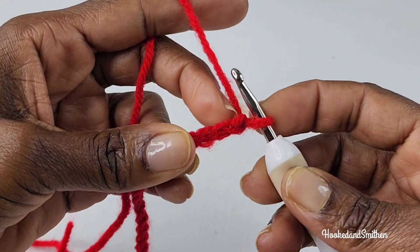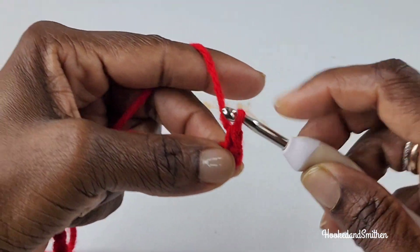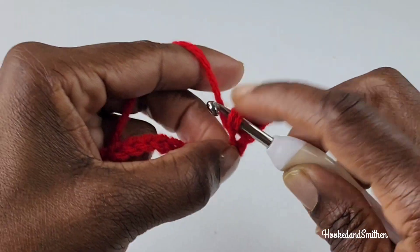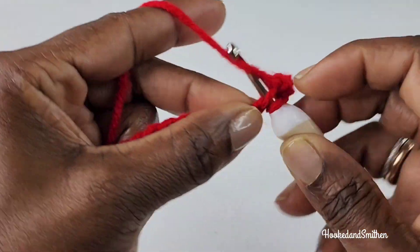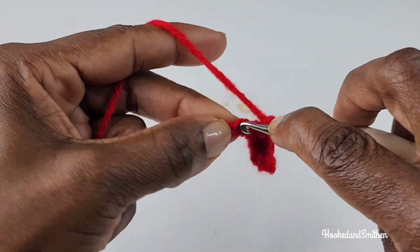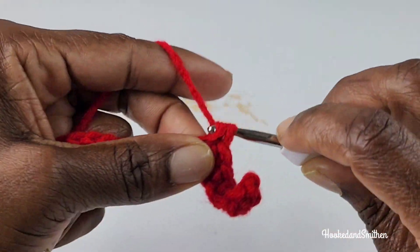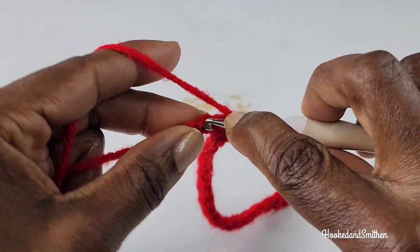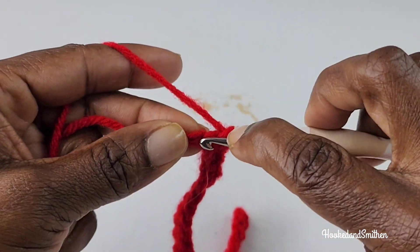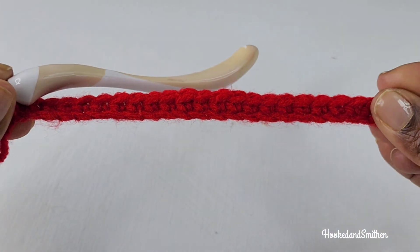For row 1 you're going to skip the first stitch and into the second stitch, which is the second chain from the hook, you're going to make a single crochet. You're going to make one single crochet into every chain until you get to the end of your row. That is the end of row 1.